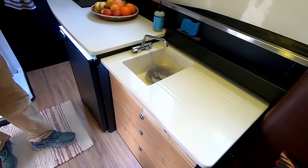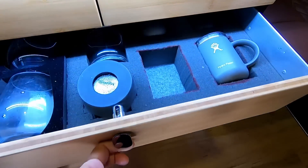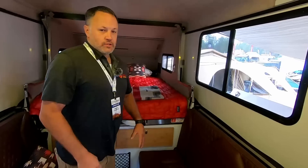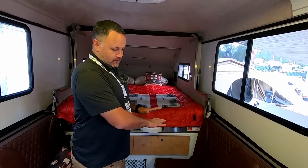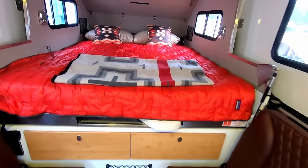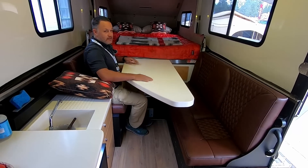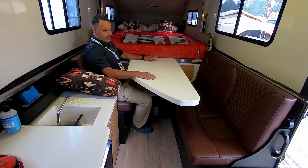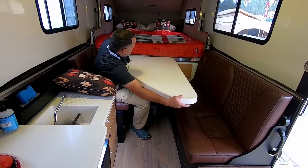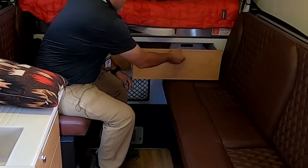Over at the sink area there's storage in drawers. On this side of the trailer we have seating for three plus a single seat. If you want to have a meal, play cards, or work remotely, you can slide out a table, and it slides back in for storage.